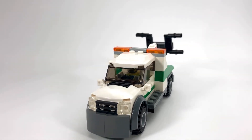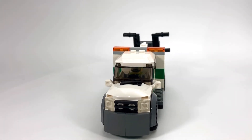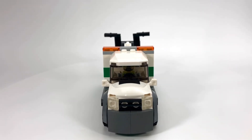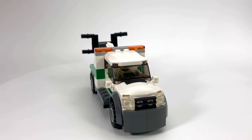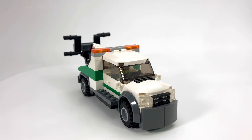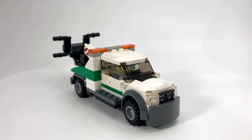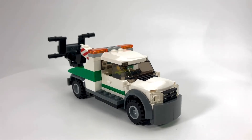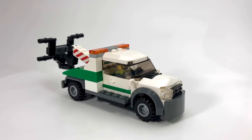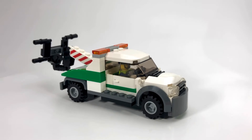The other one's a rollback flatbed tow truck which I'll be posting a video of later on. I still have a few other videos that are going to be posted just before that one hits. But they share the same color scheme. This color scheme was released by LEGO — I'm not sure when — but they used it in a couple of sets and I just really thought it worked well for the tow trucks.